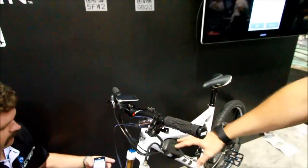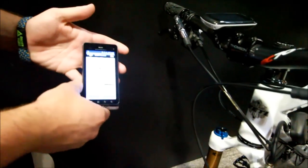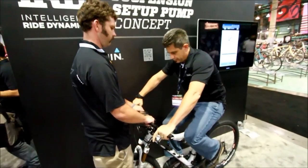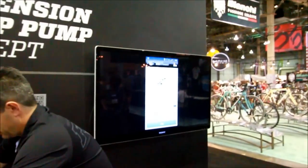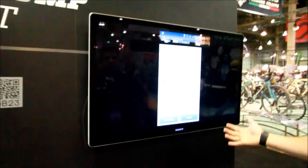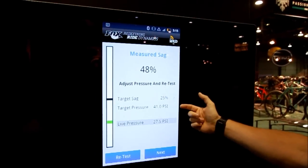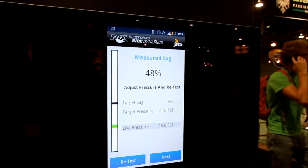The next step is to attach the smart pump to the fork. Now it's getting the unloaded reading on the bike, then it's telling you to get on the bike for an initial sag reading. Our actual sag is 48%, but the target sag is 25% — that's way too much sag. It's telling me I have 28 PSI in the fork and it's asking me to put it at 41 and then retest.